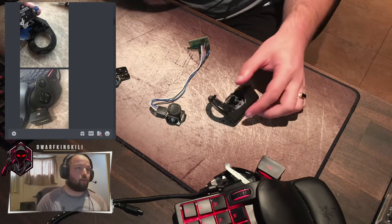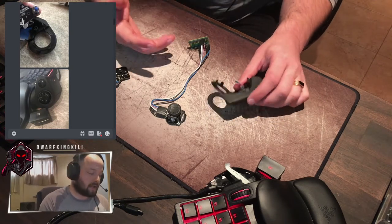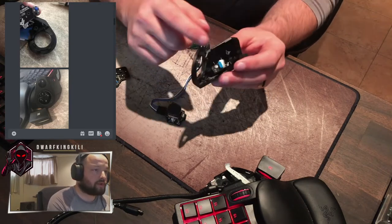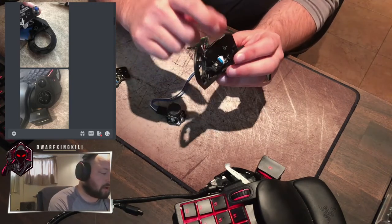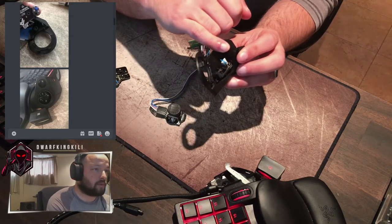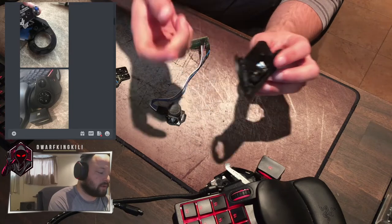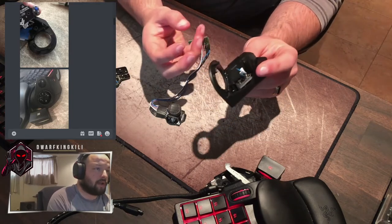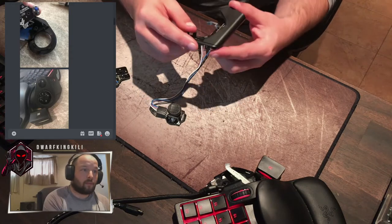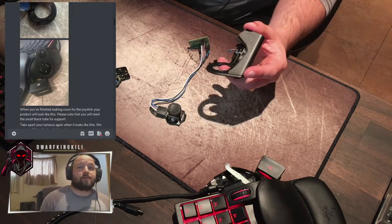Once it's all Dremeled out, you can see how it is and how your Tartarus still fits in. You do want to make sure you keep your very large stem inside — this stem is what holds everything together, it's the one that screws into the bottom and clamps it all shut. I'm going to keep going through our Discord chat.